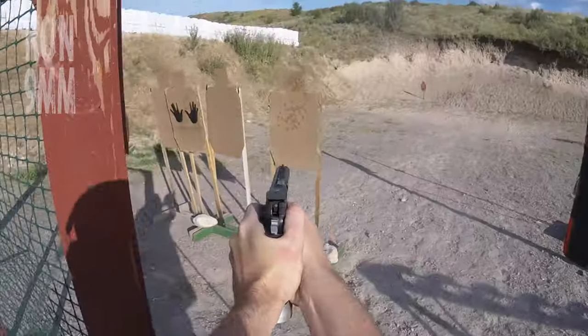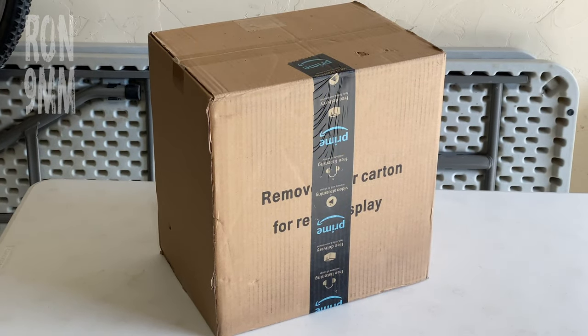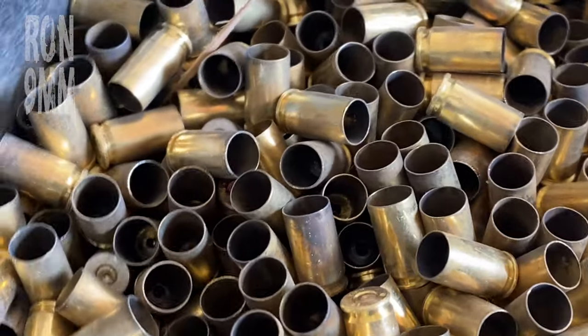What's up guys, Ron 9mm with a magic box that's designed to turn this into this.